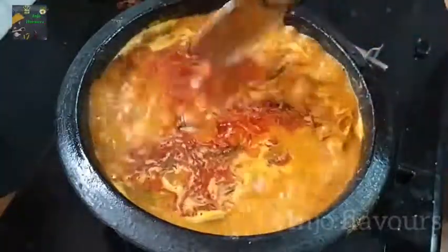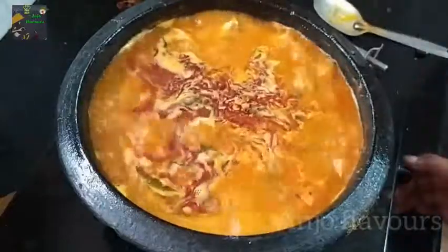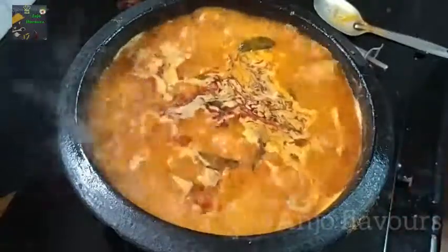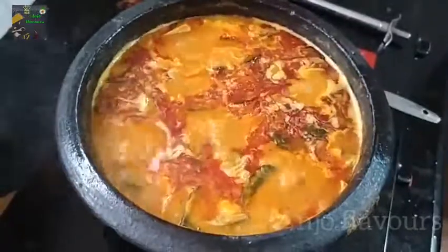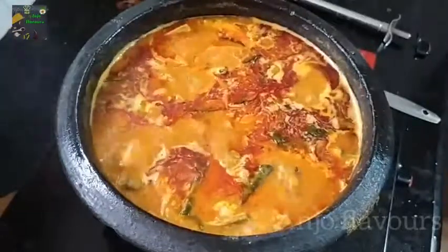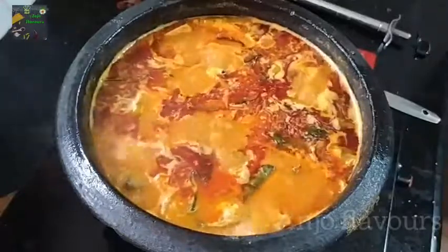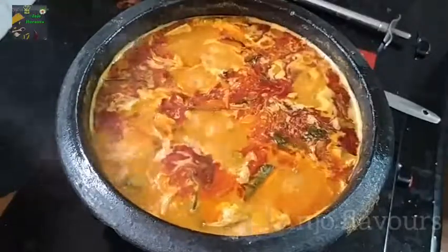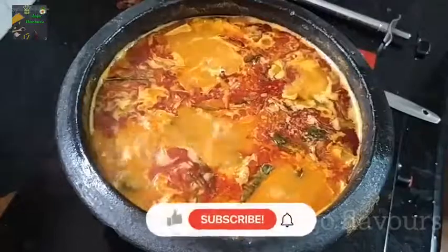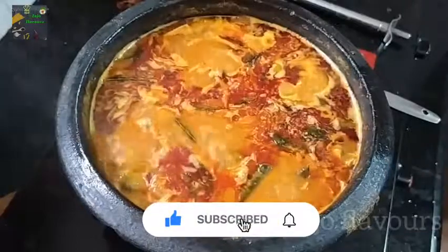This is the taste of fish curry. The fish curry is ready. If you like this video, please share it in the comment box and share it with your friends. Please comment and like this video. I hope you like this video. Bye!